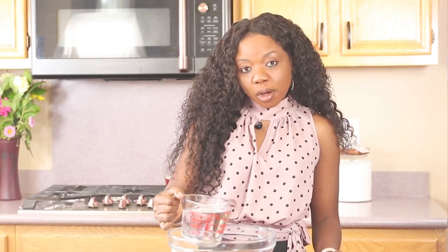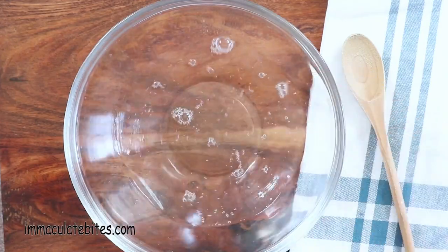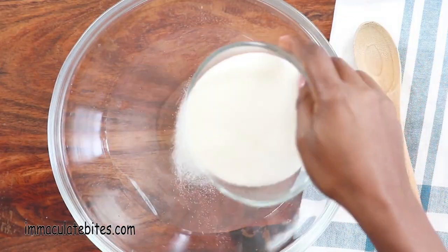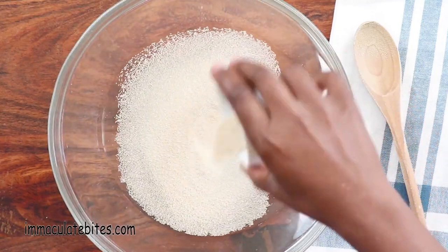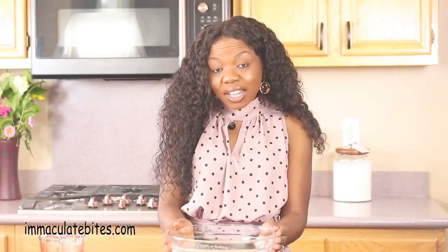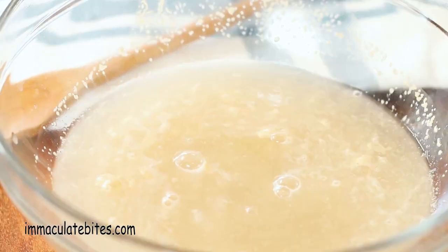Start by adding two cups of warm water into a large bowl. You do not want your water to be hot. The temperature of your water needs to be between 100 and 110 degrees Fahrenheit. If your water is too hot, it's going to kill the yeast. Add in half a tablespoon of salt, followed by three-quarter cups of sugar and two and a quarter teaspoon yeast. Set it aside and let it proof for about five minutes. Once you see the bubbles, you're good to go.